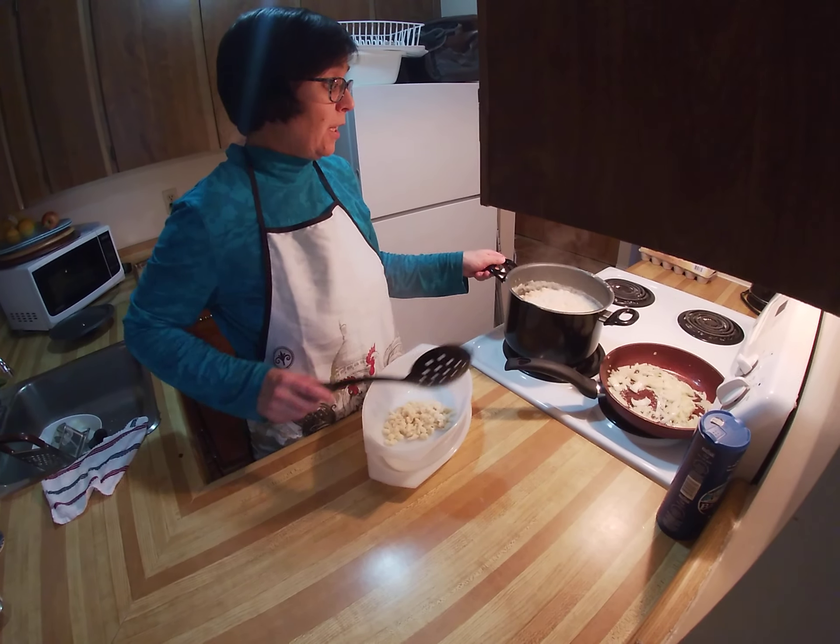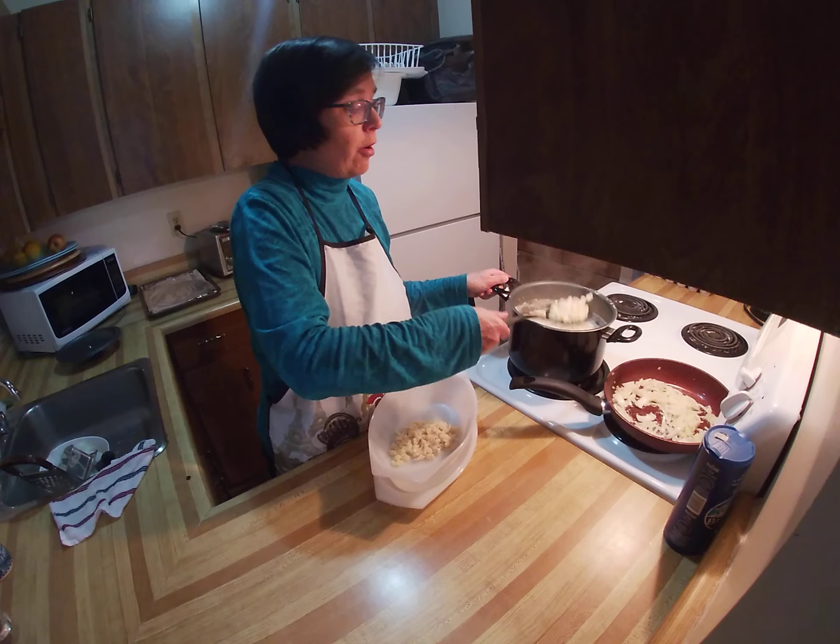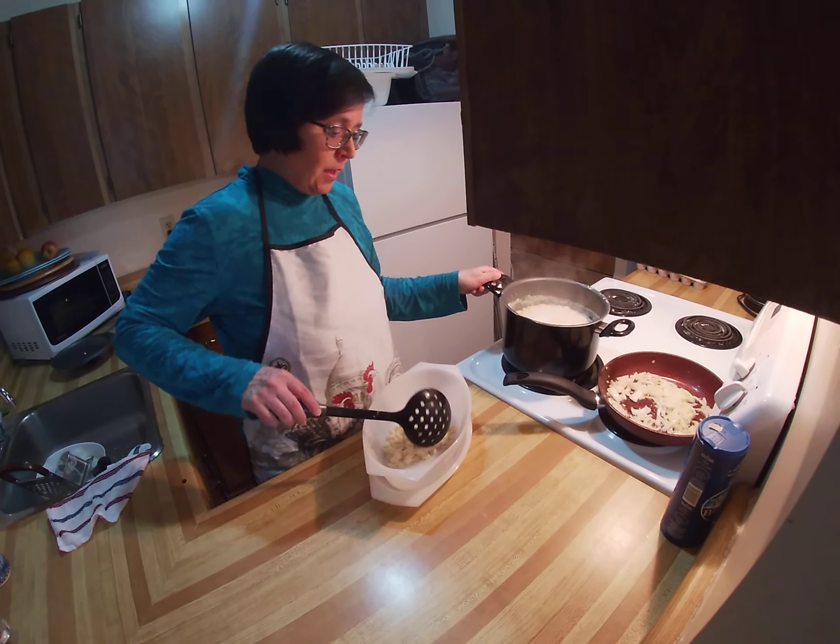The oven is already heating up — it has to be around 400 degrees Fahrenheit. See you then.